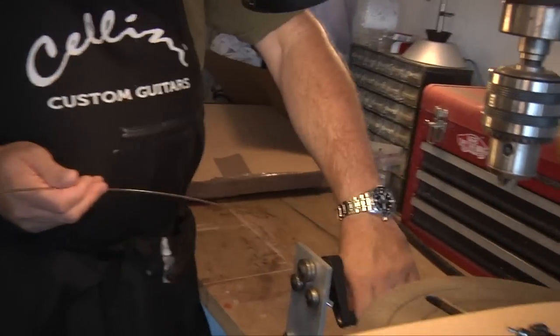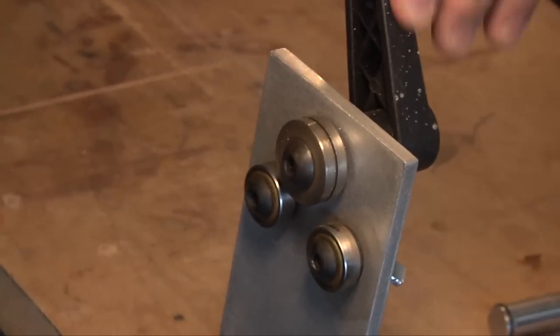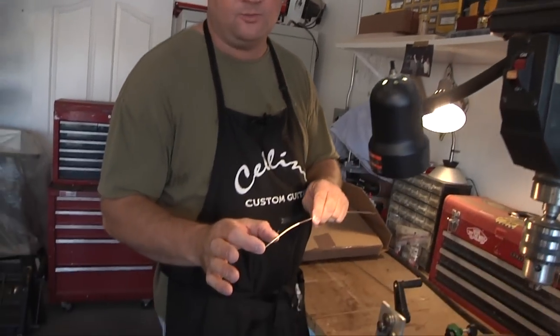I've got a cool little fret bender device here from Stuart McDonald. It cuts a lot of time out of the whole thing rather than cutting the frets individually. I usually cut them at about 2 and 5/8 inches wide.